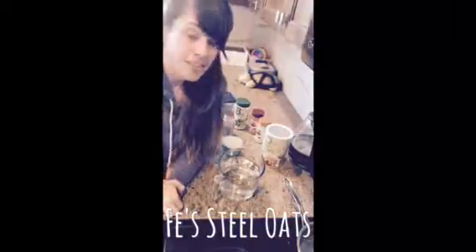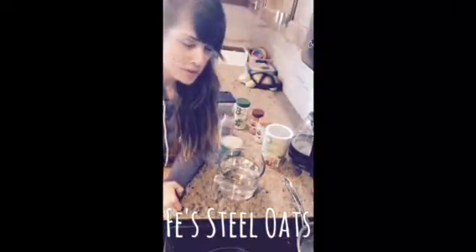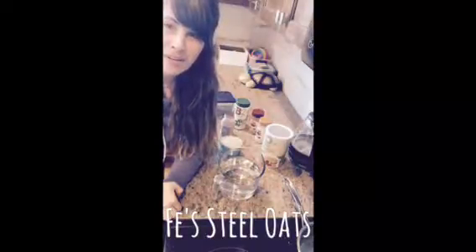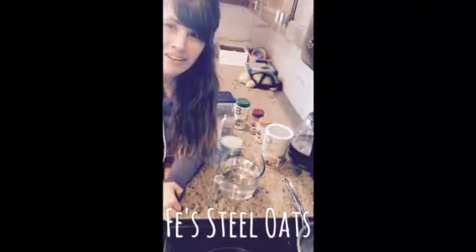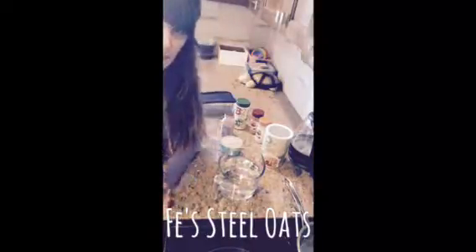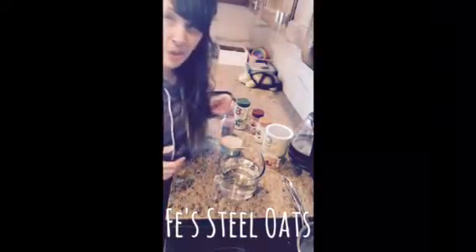Hey y'all, Fee here. It's been a while since I did a steel oats video, so I thought I would just refresh it out there because there's so many great recipes flying around. I thought I'd just pop in and show you the basics real quick. It's super easy. I'm getting the water boiling on the stove right now. So there's a lot of ways you can prep steel oats.